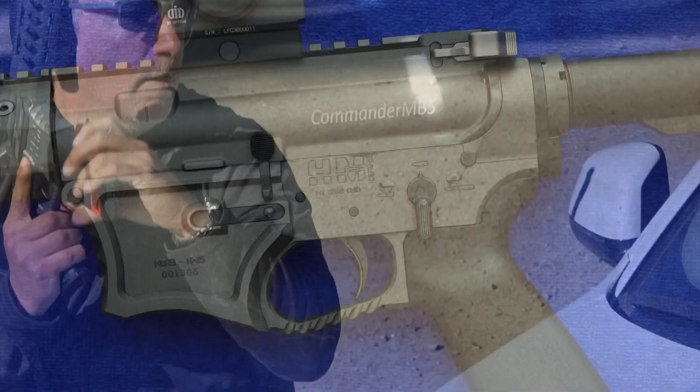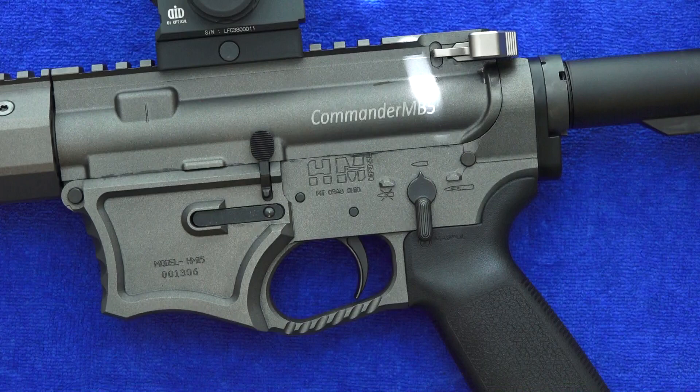In our opinion, after testing this rifle, we think the HM Defense Commander MB-5 AR-15 is one of the best AR-15 rifles available today on the market. As far as overall quality and the innovation that goes into this rifle, there is nothing out there like it.